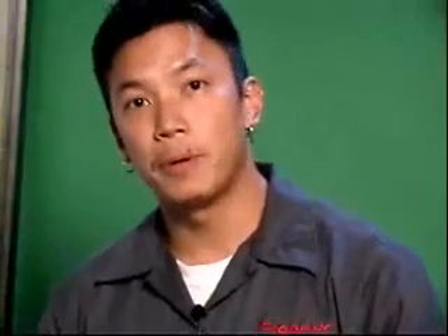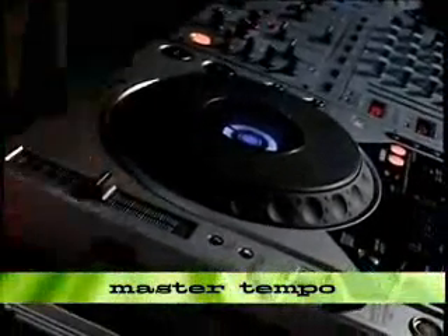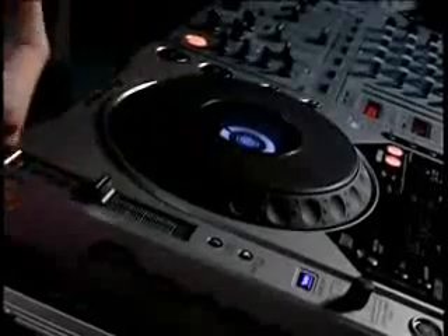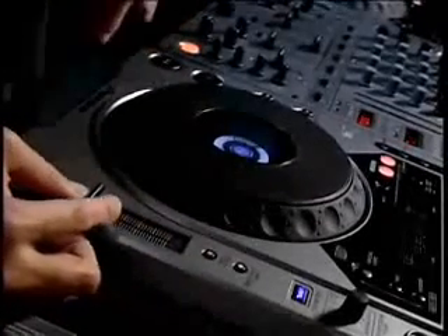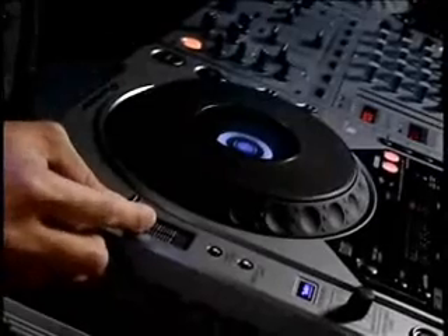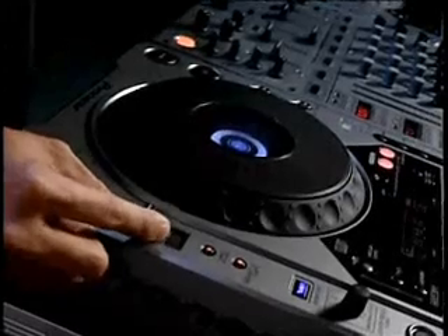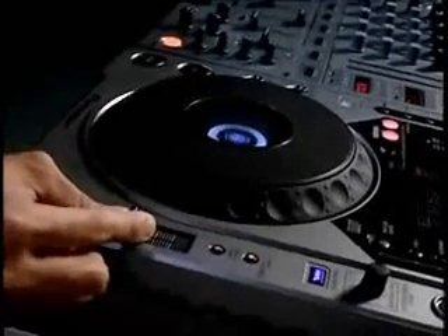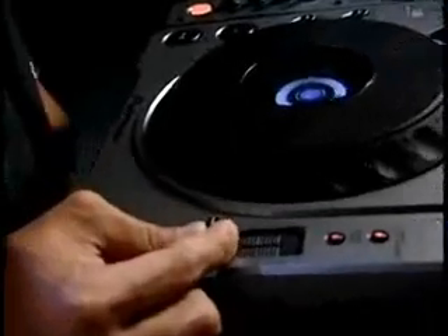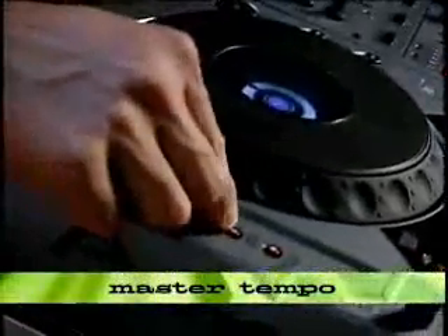For those familiar with master tempo — master tempo is like live pitch correction. What it does is keep the pitch the same but let you speed up the tempo whichever way you like. Listen to it and you'll understand. Push master tempo on and notice the difference in sound when I have it on versus off.